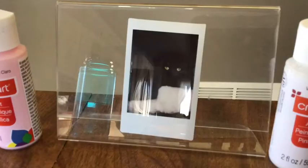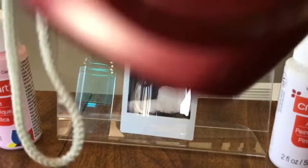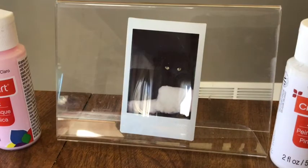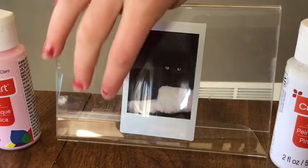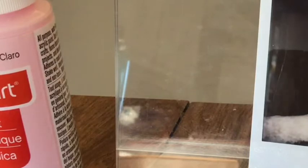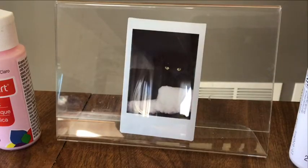This is the photo that I decided to take with my camera because Yoda is just an angel and she's so pretty. My idea was just to decorate around where the photo is, where it's empty, so that it's not so blank and clear and you can see through it.